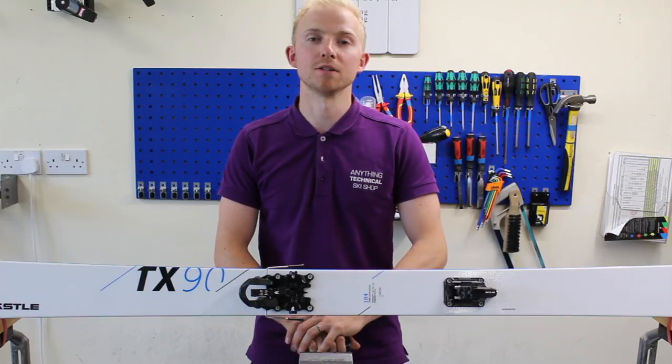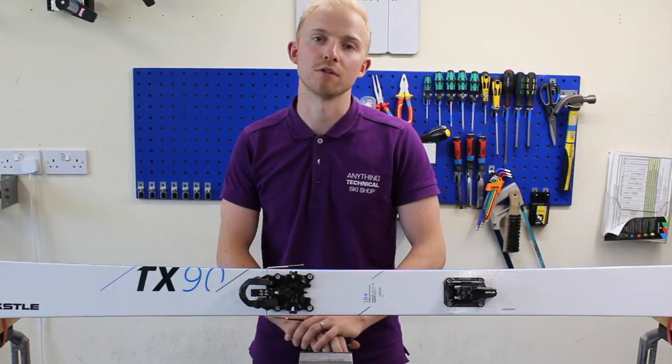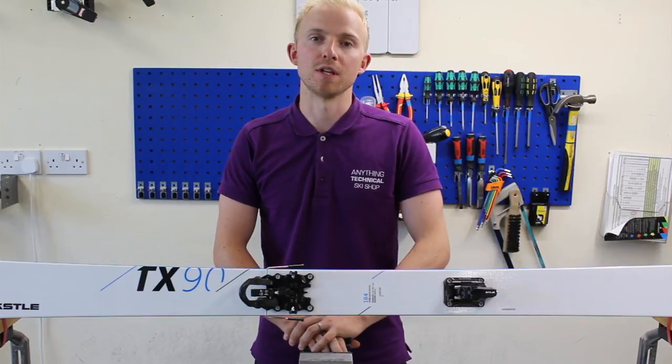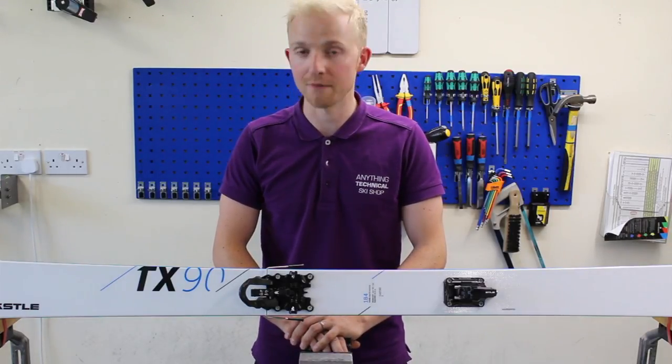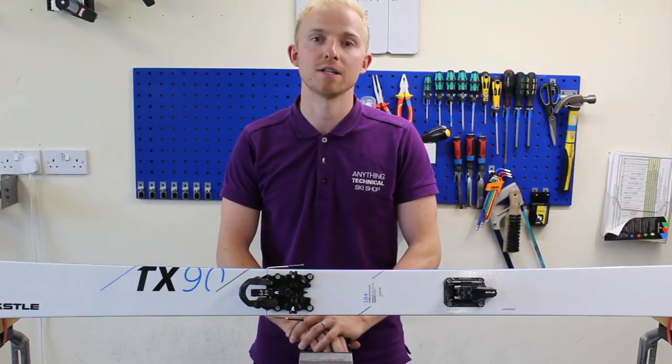Hi, I'm Calum from Anything Technical and in today's video we're going to be looking at cutting skins for touring skis. We're going to be using a Coltex Classic Skin with a 70 plus bail and we'll be cutting them to these Castellay TX90 skis.